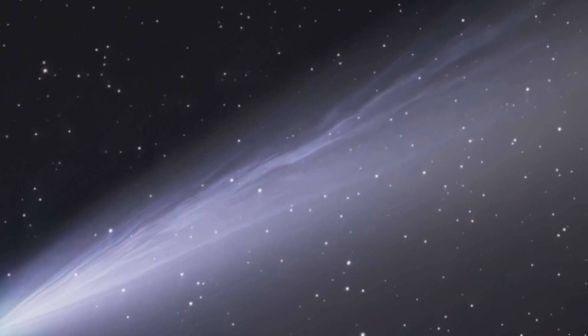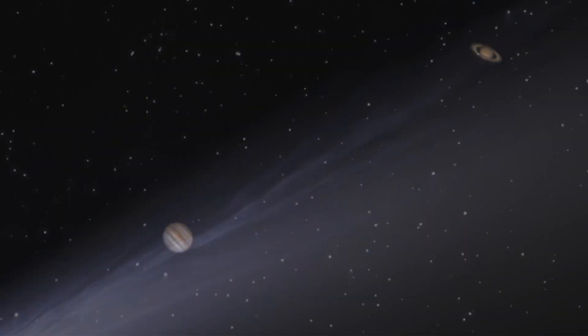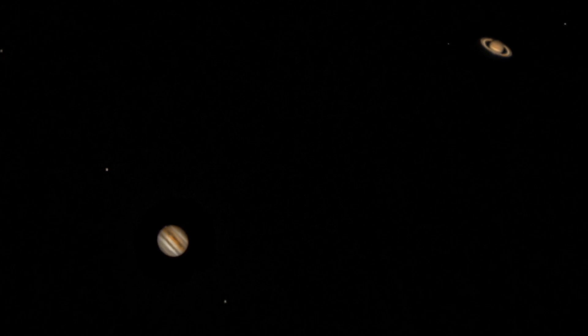Comet Neowise made its appearance, along with the conjunction of Jupiter and Saturn, making great opportunities for astrophotographers. And so the popularity of astrophotography has skyrocketed this last year, inspiring a lot of people to try astrophotography for themselves.